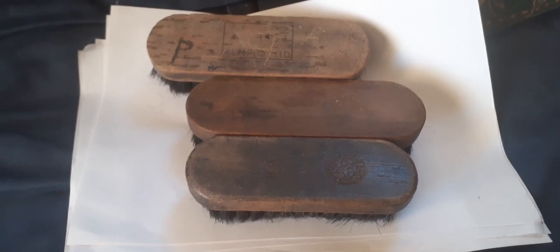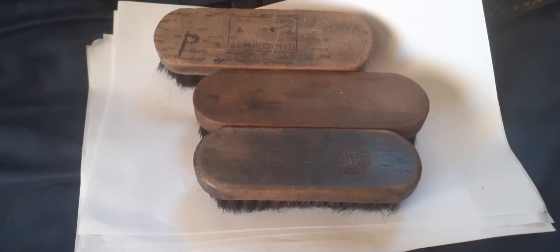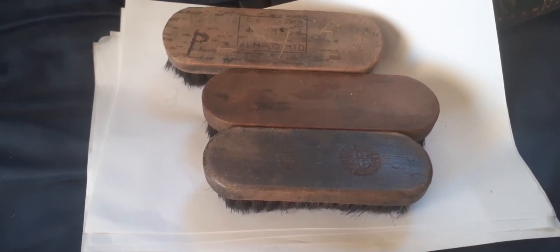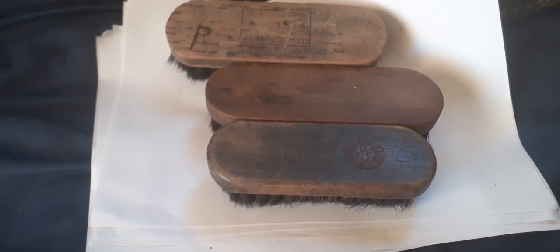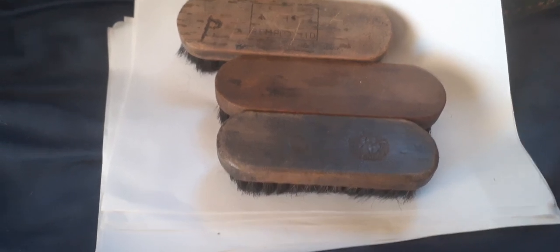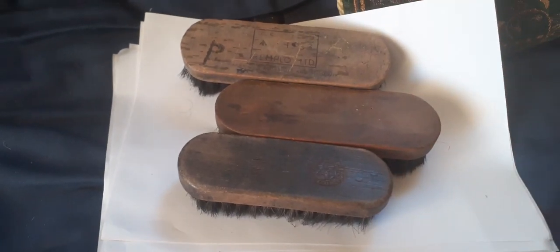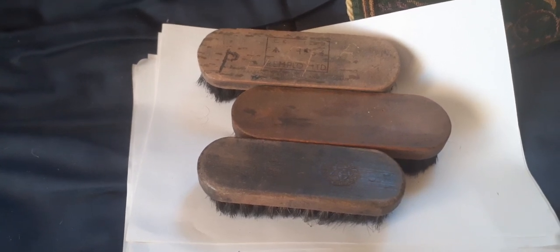Something you might find around car boot sales, or on eBay if you want one badly enough, is the humble ex-British Army boot or clothes cleaning brush. At almost every car boot sale you'll find a box with shoe cleaning gear — shoe polish, rags, and brushes just like these. A brush is a brush, but if you look carefully you can find wartime-dated ones.